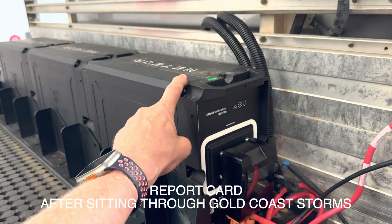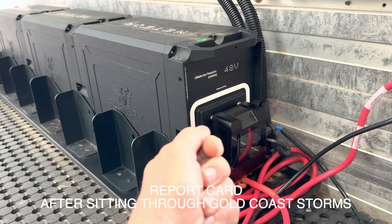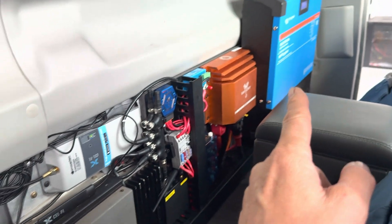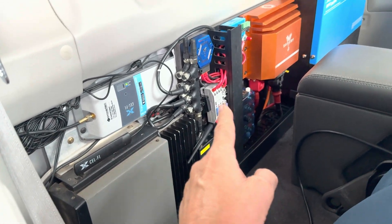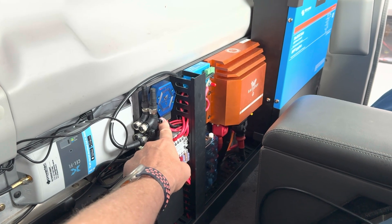The batteries are IP66. The plugs on the end are actually IP67, so you can actually hit this with a gurney and it's fine. It's connected through to the inside with the inverter charger, a Scotty, a Sulfide Go, a couple of other bits of gear, and our Starlight switch in here, which I think I showed last time as well.